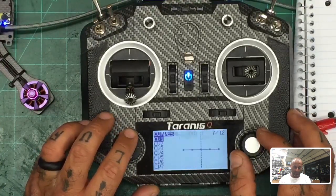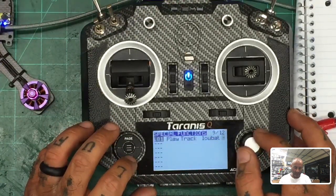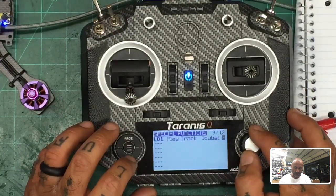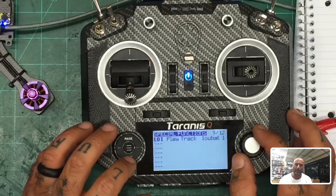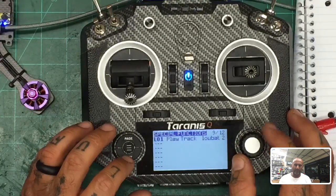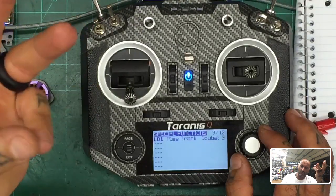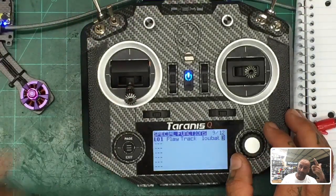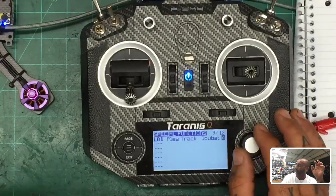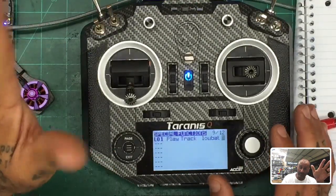Set how many times you want it to repeat and the interval — for example, every two seconds it'll repeat, then three seconds, then four seconds. It'll just keep going until you turn it off.